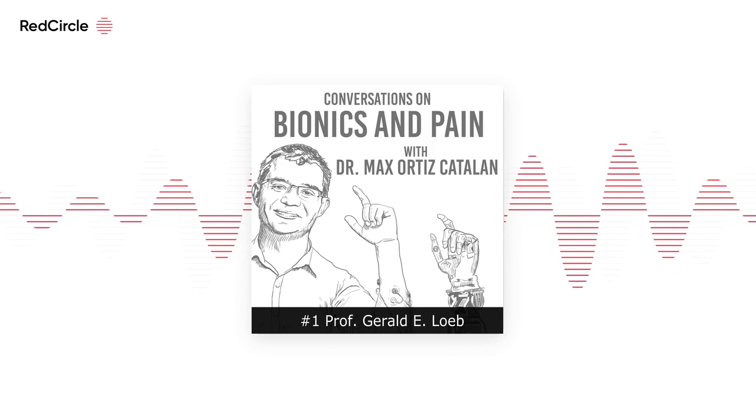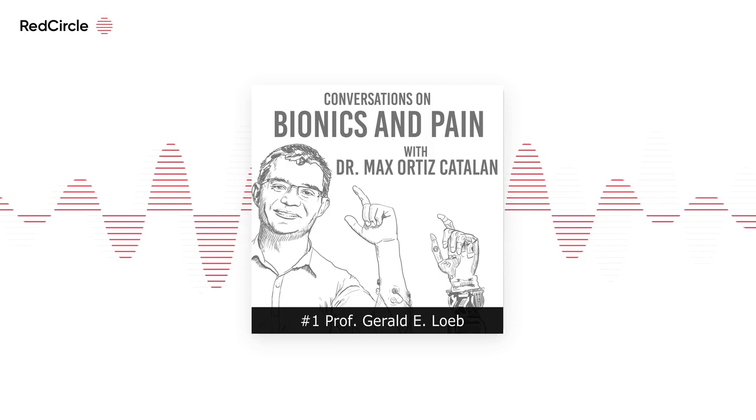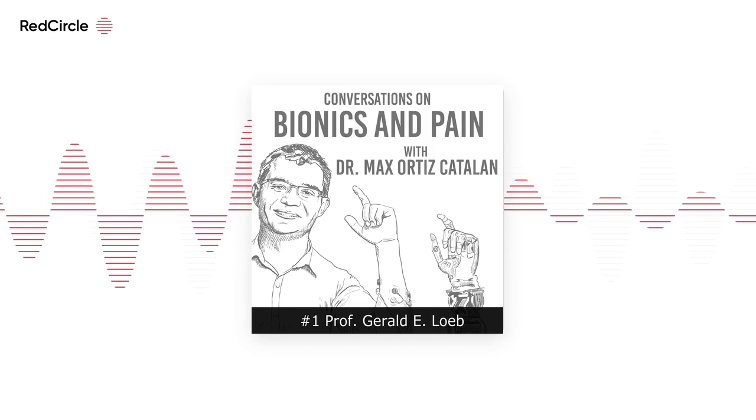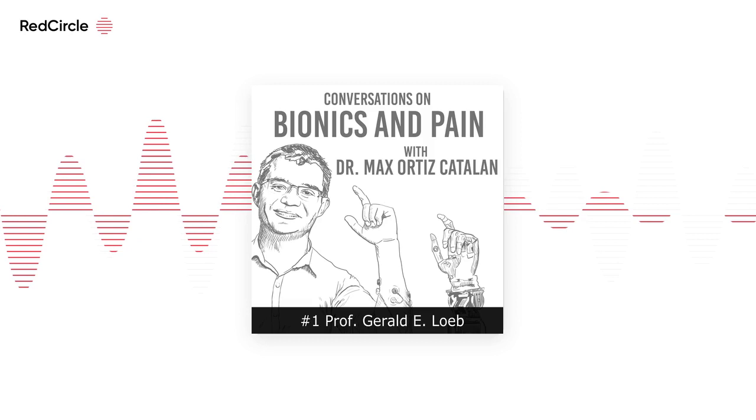When Al Mann was convinced to fund Advanced Bionics, he said, 'This should be easy — a few million dollars and about 18 months will have a working device.' It was 10 years later before they even became profitable. Something I find interesting: you've written hundreds of scientific articles, hold about 70 patents, worked extensively with companies, and have started some companies. I had the opportunity to visit Syntouch last time I was in California — what made you start that company and move into touch sensing?